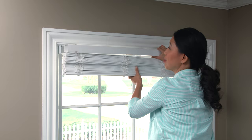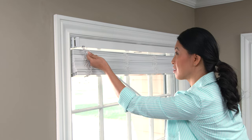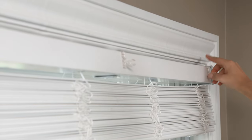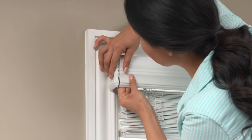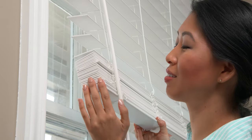Now lock the blind in place. To finish up the installation, attach the wand to the hook and snap on the valence clips and valence. Insert the bottom rail end caps too.